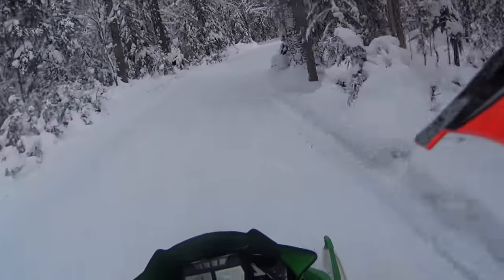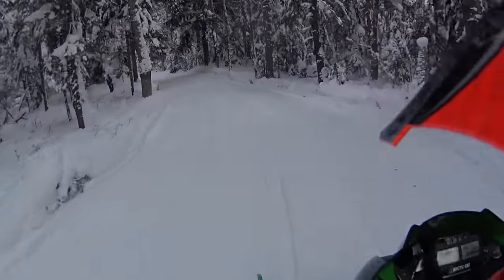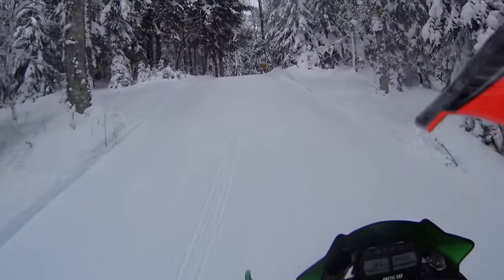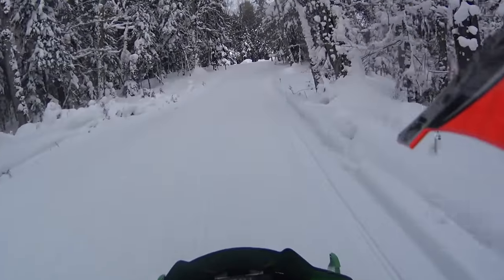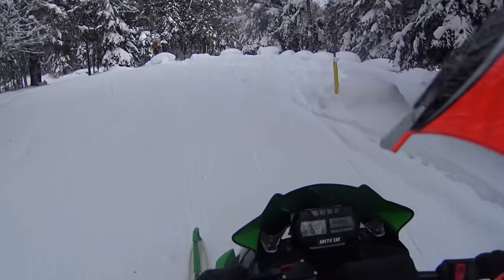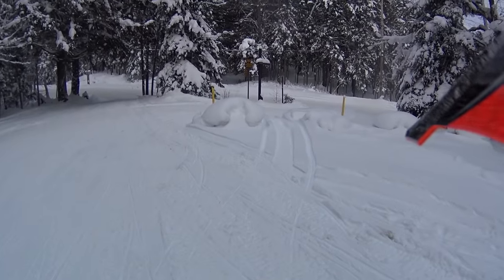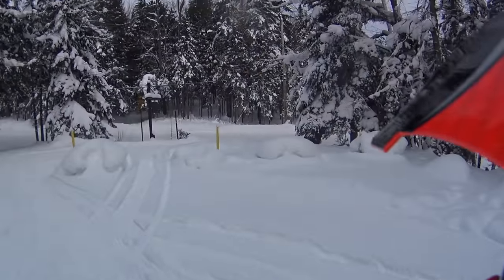In general, for what I paid for this sled, I don't regret it at all. As I've said many times, in this price range you're in used XRS money — probably more like a RevXS chassis XRS. You're definitely not getting a Gen 4, maybe not even an XP. So I would rather have a new sled personally, but in general I'm a pretty big fan of it.